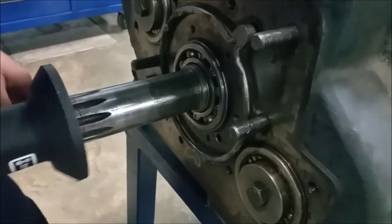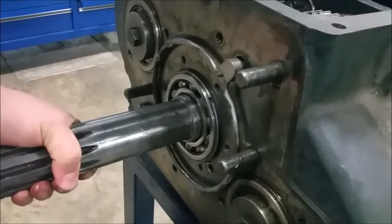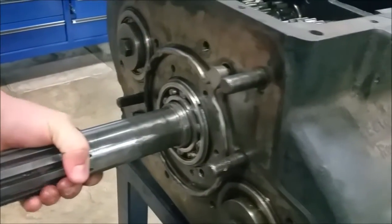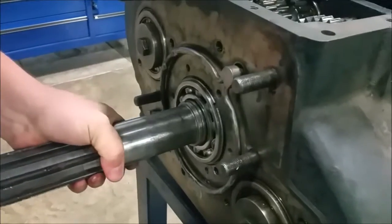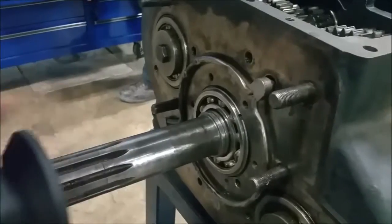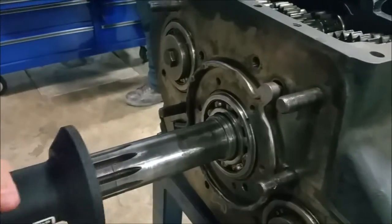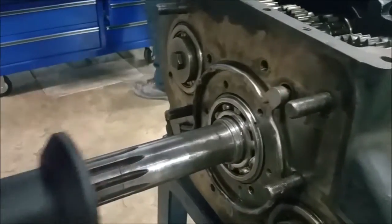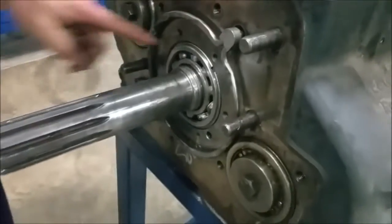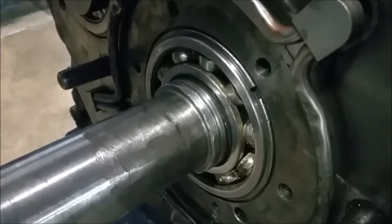You definitely want to get this bearing seated right, so it's going a lot smoother now. All I'm trying to do is seat this bearing in there. All right, I've got to put that snap ring in that groove — you've got your oil seal, your oil ring — and that's where the snap ring is going to go.